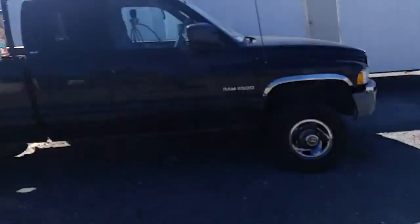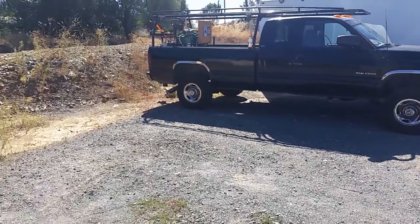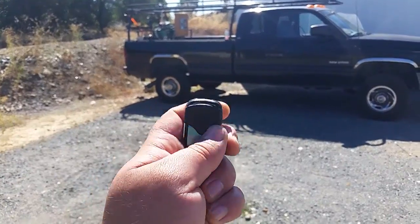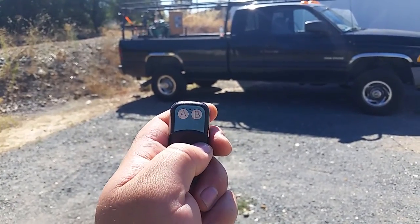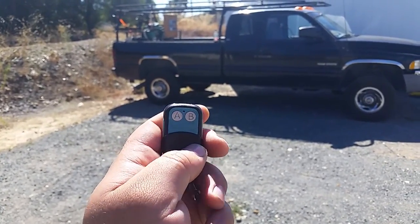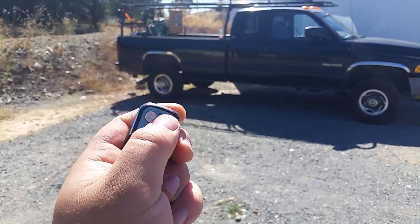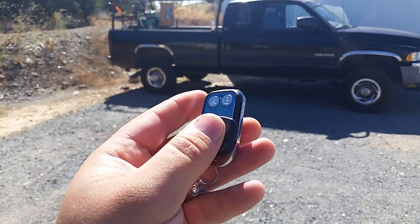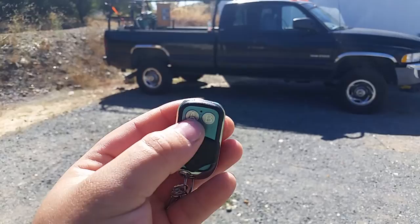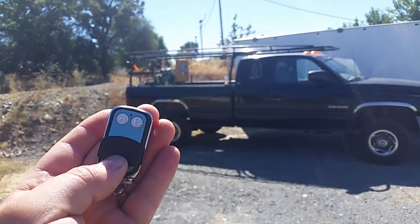We're gonna walk away from the generator here. I'm gonna grab our little handy-dandy remote and push A once. The generator fires right up. B does nothing — I'm gonna hook that up to a light or something later. And when we want to kill the generator, we push A again, which will shut it down.